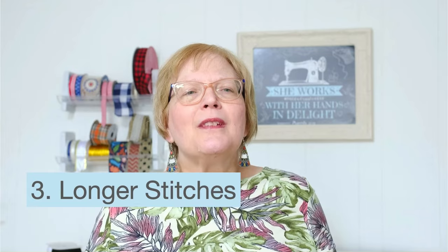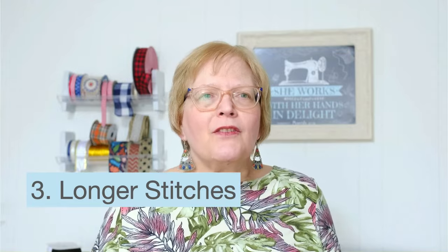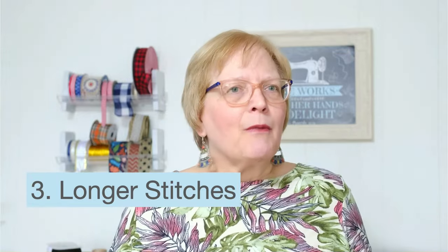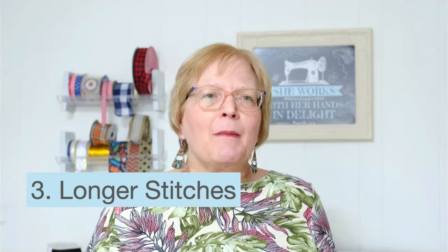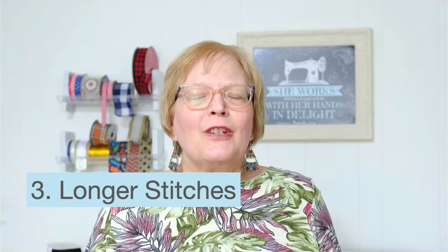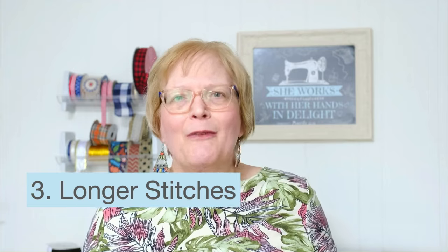Number three: use a longer stitch than normal. For seams, I would suggest using at least 2.8 to 3.5. For top stitching, I would use at least 3.0 or higher. Good quality thread will also go a long way in making your sewing carefree with denim.